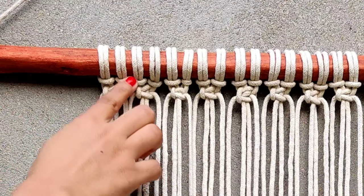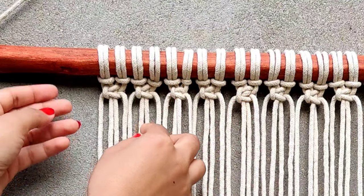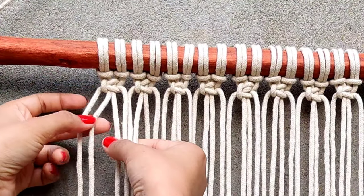For the next row, make a square knot in between the knots from the upper row and leave two cords free in the front.